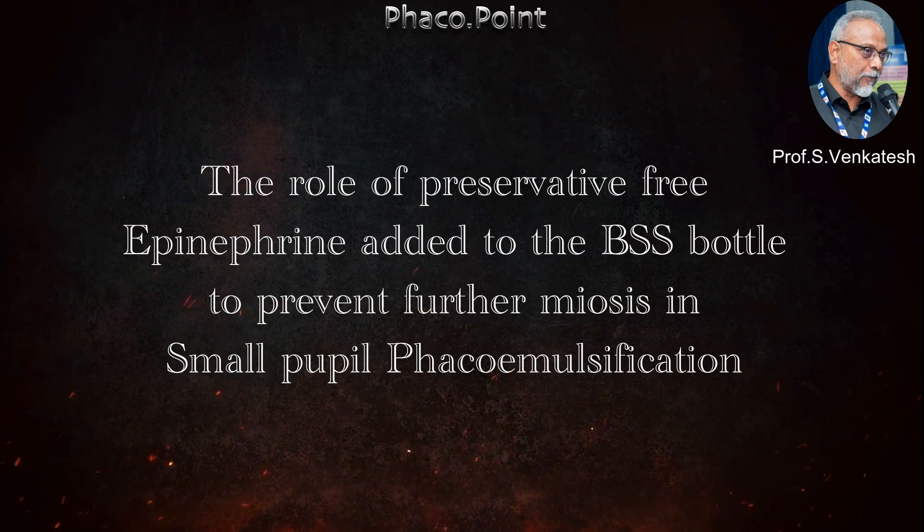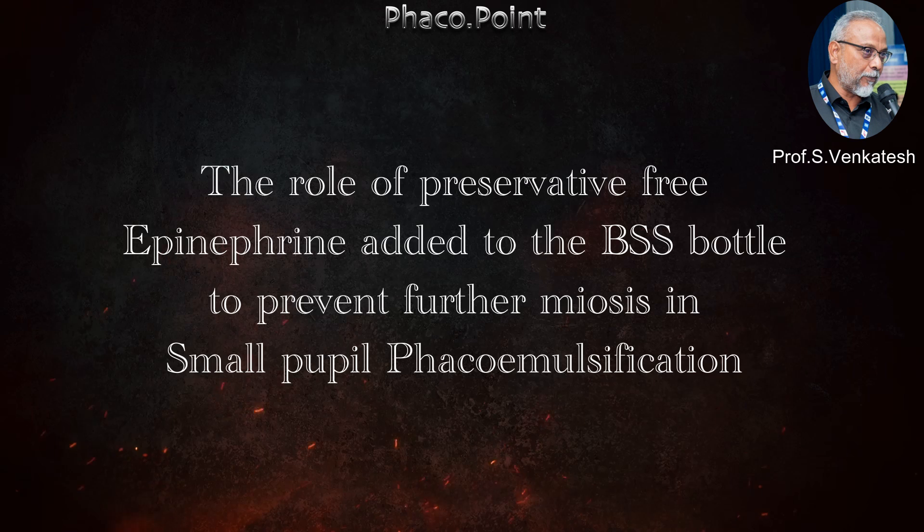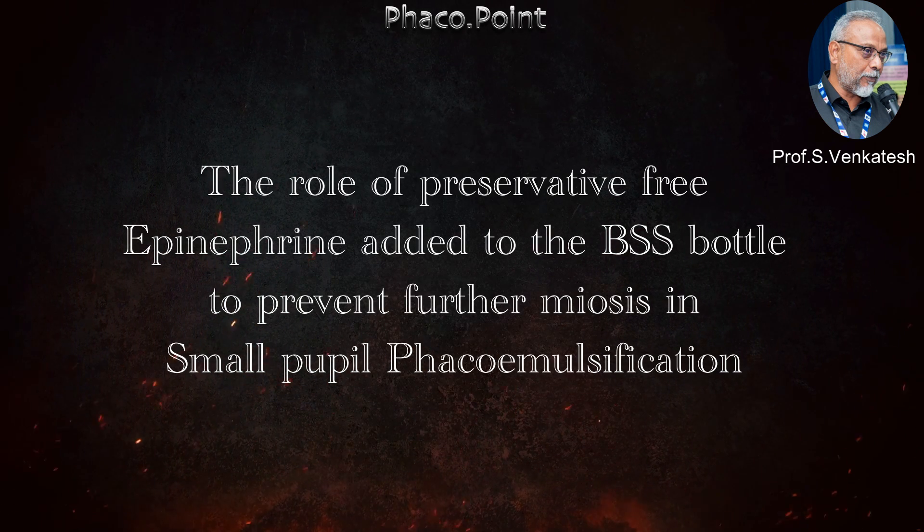Hello friends. In this video I'll discuss the role of using preservative-free epinephrine added to the BSS bottle to prevent further miosis in small pupil phacoemulsification.